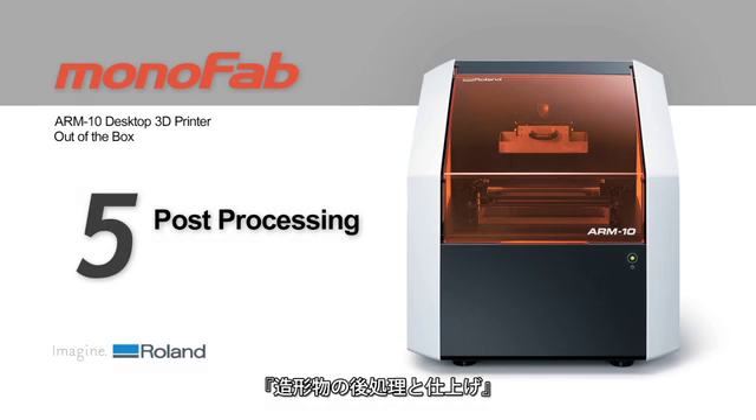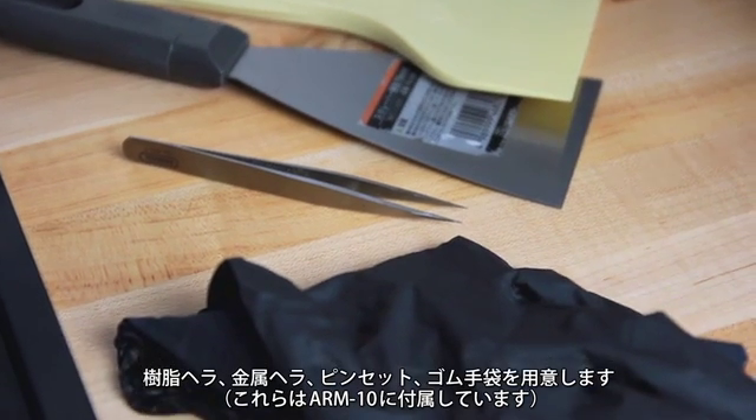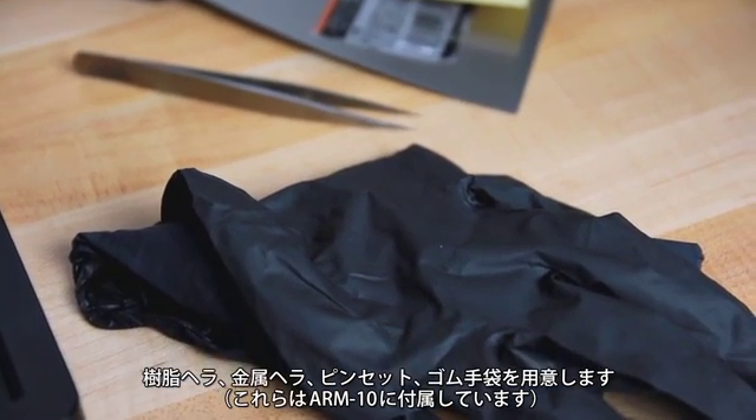Once you've successfully printed your object, you'll need to do some post-processing cleanup and curing. To do this, you will need the plastic and metal spatula, tweezers, and rubber gloves from the included cleaning station kit.